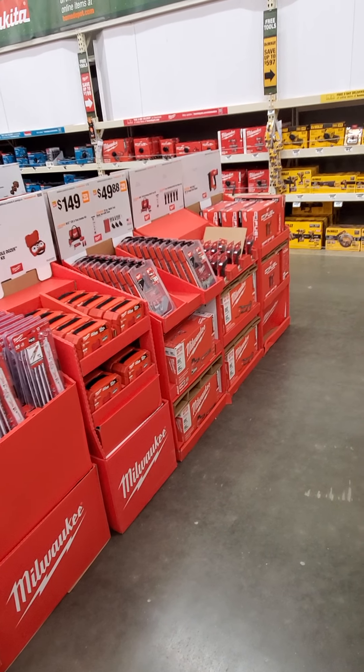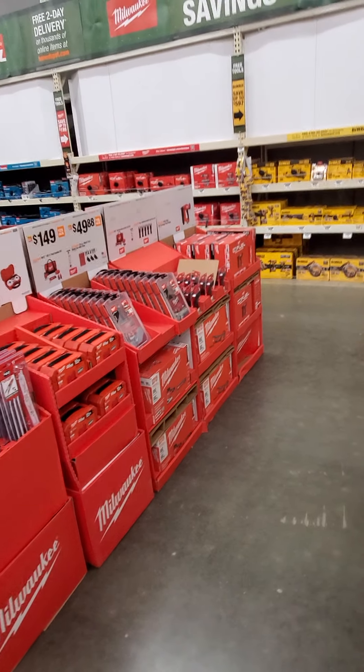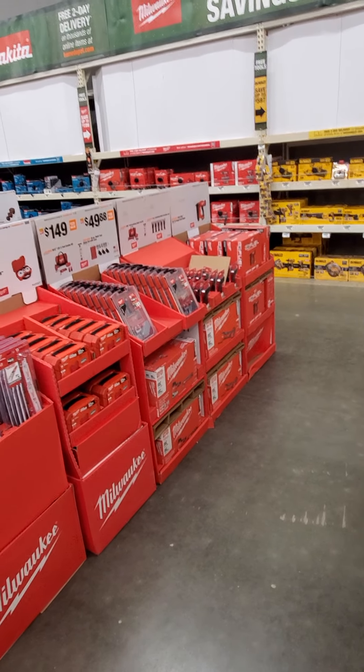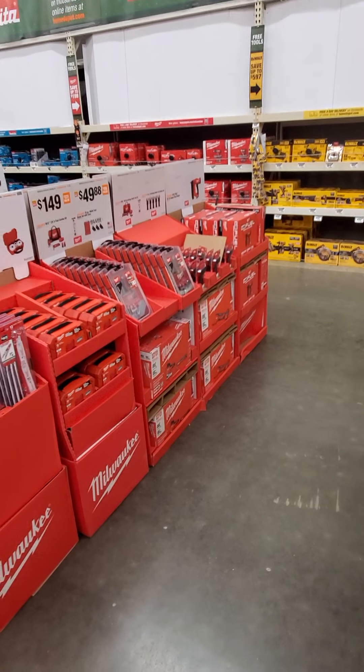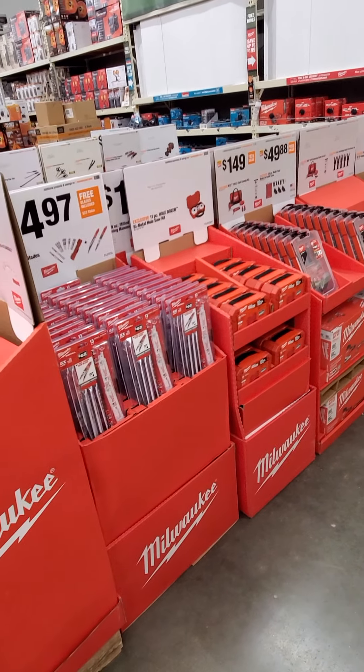Something new — we got a Milwaukee wooden hammer. Got a Milwaukee ratchet and socket set here, which is going to be the 56-piece 3/8 set. No price on that.